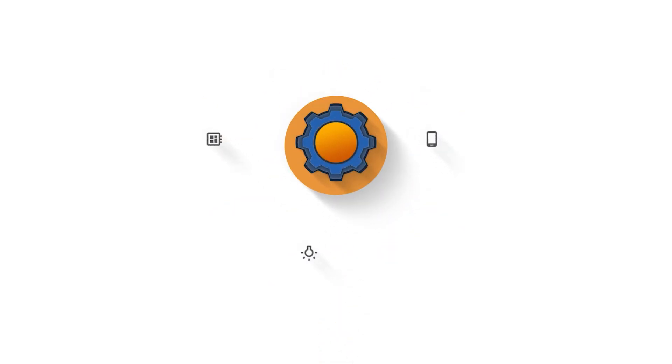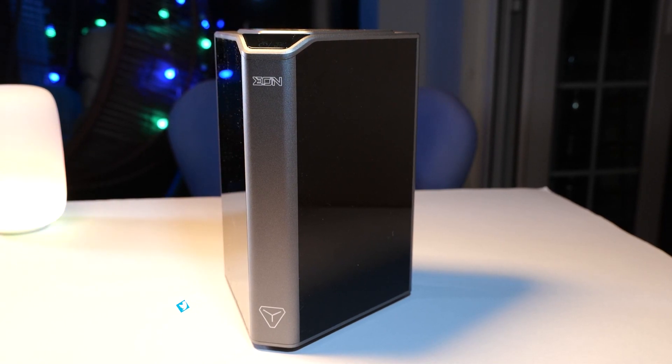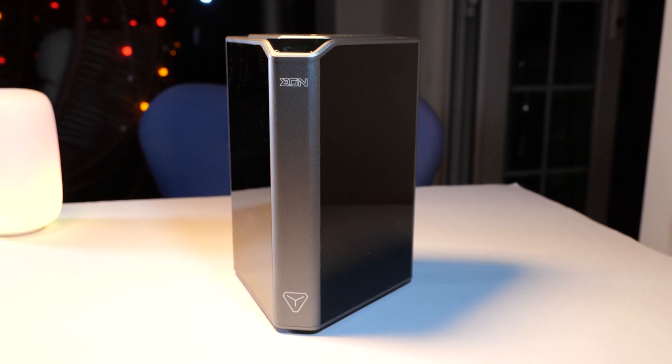I waited for this case for so long but it's finally here and finally I've got time to review it. Today we are talking about Argon Eon, probably one of the most impressive cases for Raspberry Pi 4, which brings basically a network attached storage or NAS to your favorite development board.